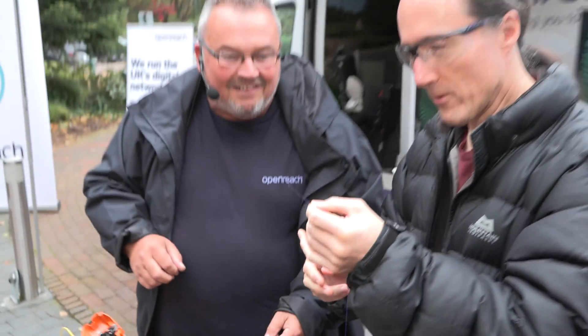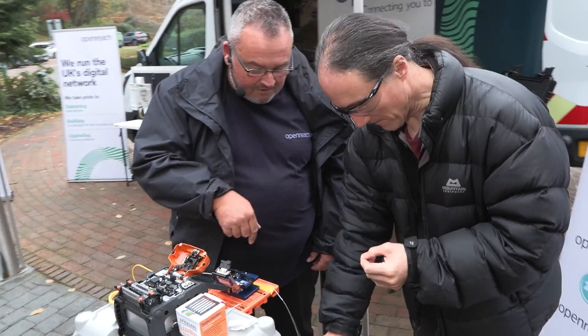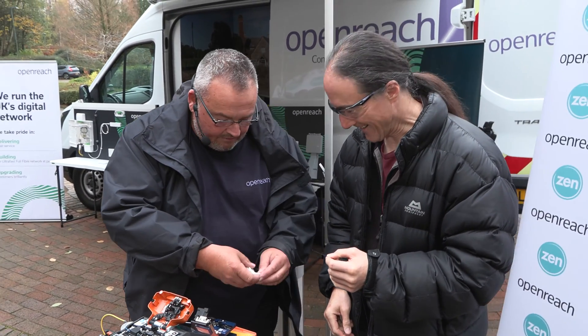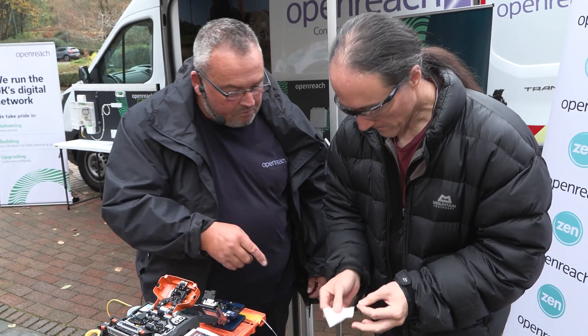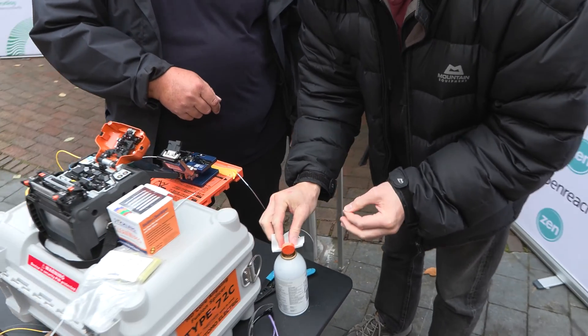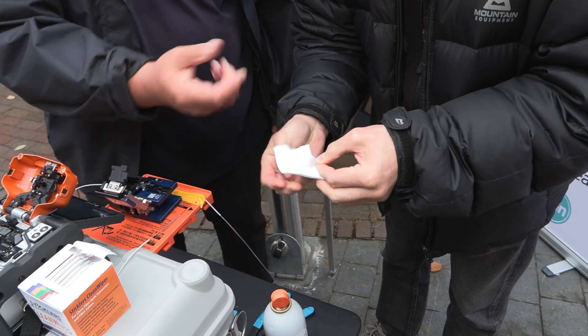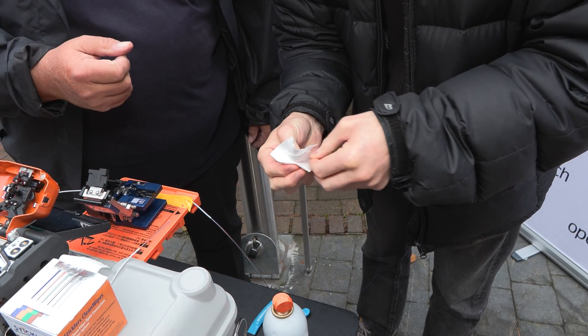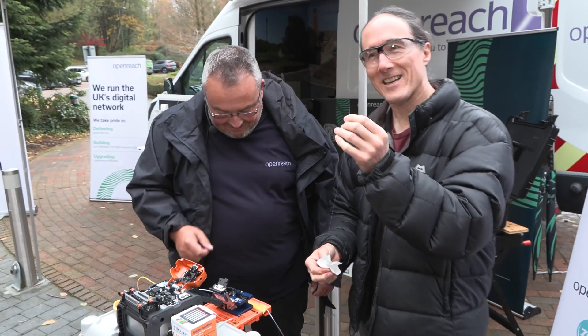So that needs to be cleaned. I've still got a bit of purple stuff on the top. That's all right, that'll clean off with a wipe. We use a lint-free wipe. Give that a squeeze on there — that'll put some cleaning fluid on it. Wrap it round and squeeze it up over the fibre — it should take that purple off the top. Look at that — fibre perfection.